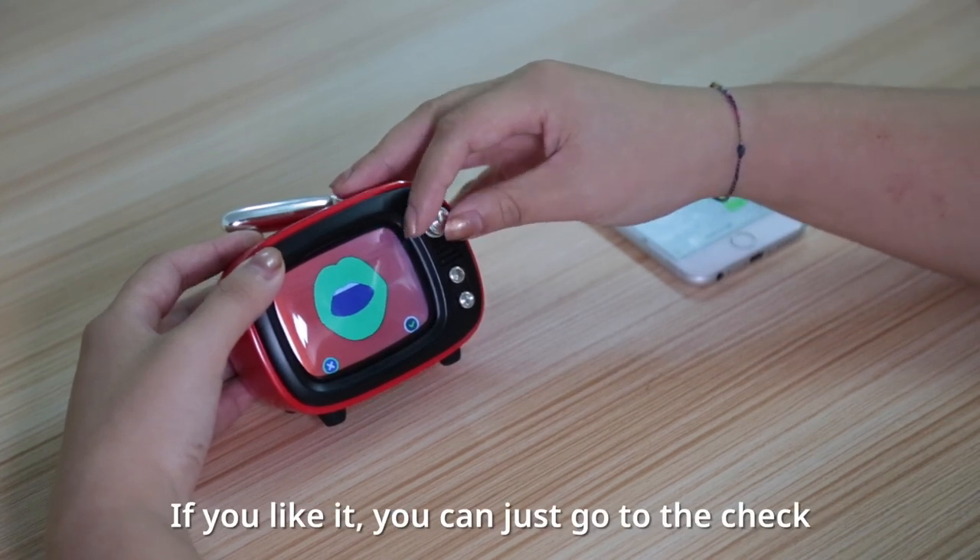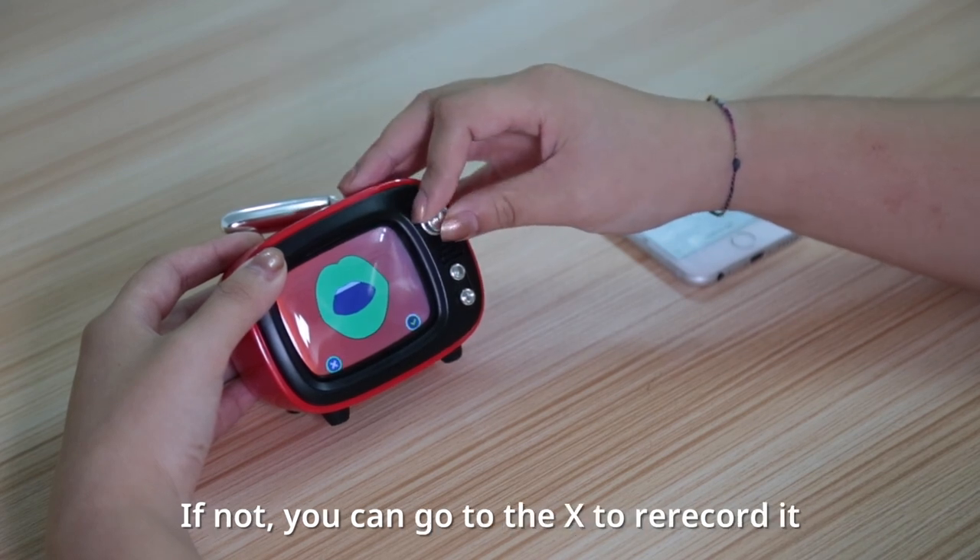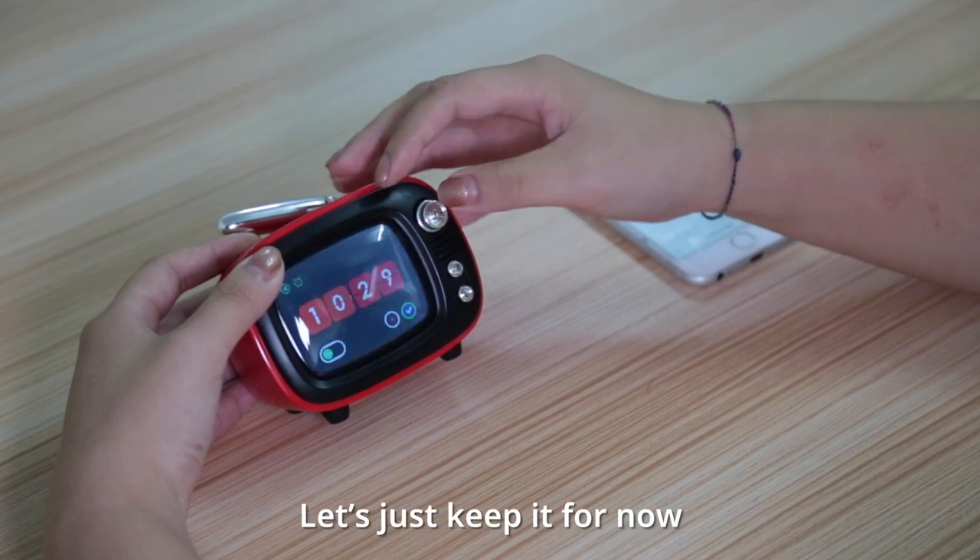If you like it, you can just go to the check. If not, you can go to the X to re-record it. So let's just keep it for now.